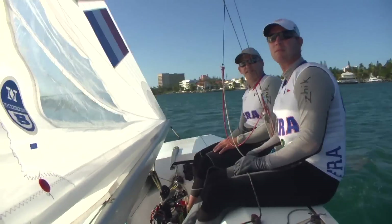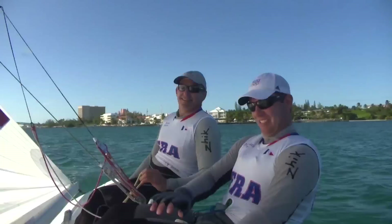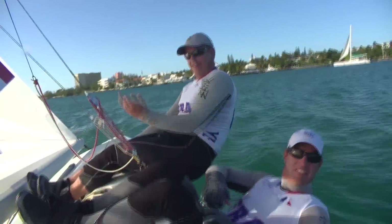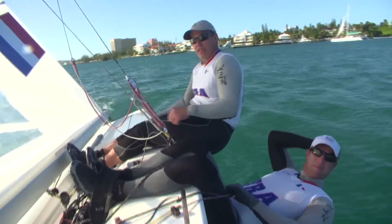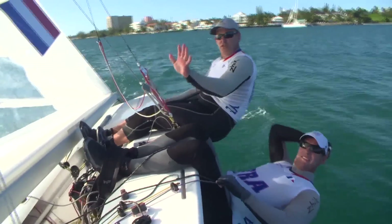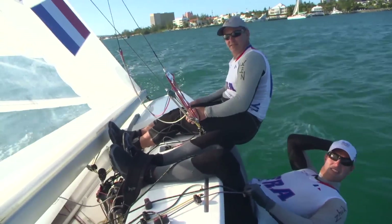So we can show you a little bit going upwind. The key is to put some power in the sails and then find the balance of the boat. If the helm is too much, you just reduce a little bit the power using the outhaul — okay, that's much better.